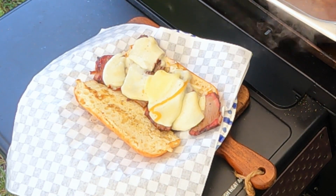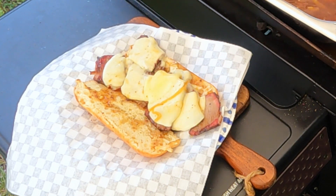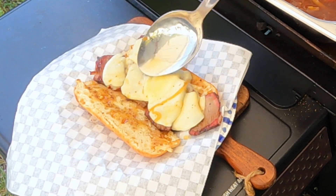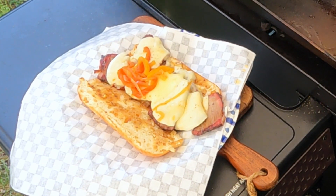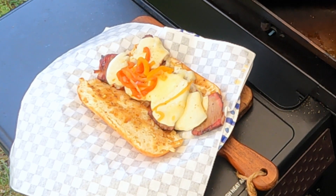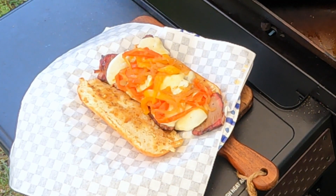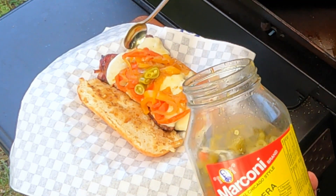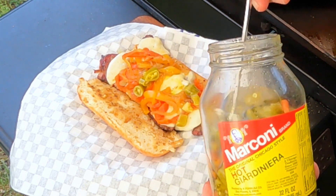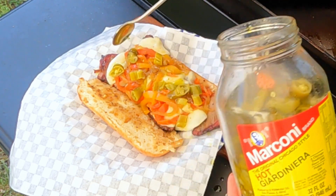Go ahead and put a little bit of that juice on top, a little bit on the bread, a few peppers. Now to top this off, we'll put our hot giardiniera on there. There we go.